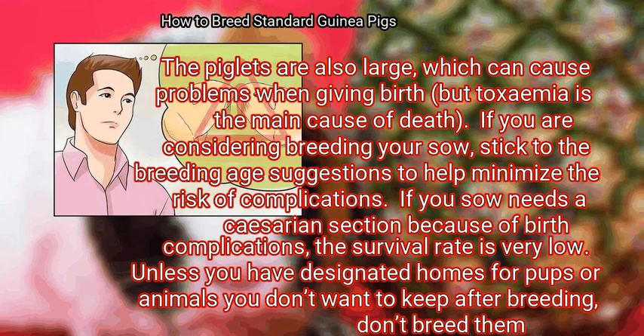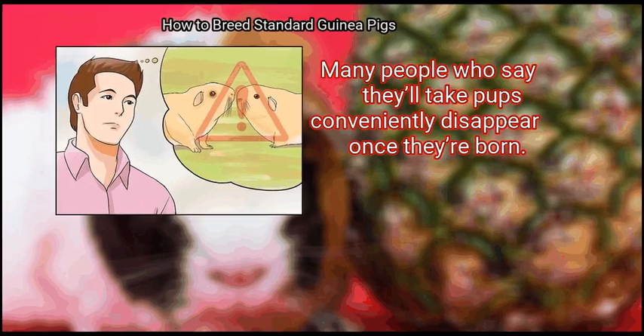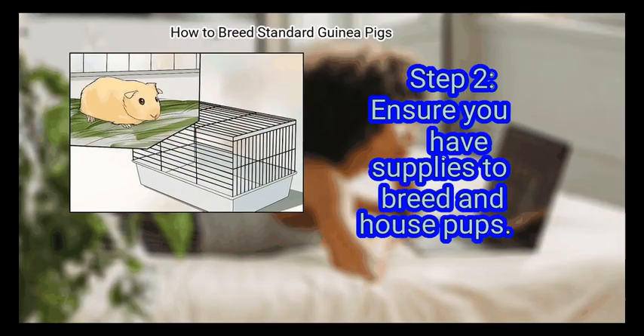Toxemia is the main cause of death. If you are considering breeding your sow, stick to the breeding age suggestions to help minimize the risk of complications. If your sow needs a cesarean section due to birth complications, the survival rate is very low. Unless you have designated homes for pups, don't breed them — many people who say they'll take pups conveniently disappear once they're born.